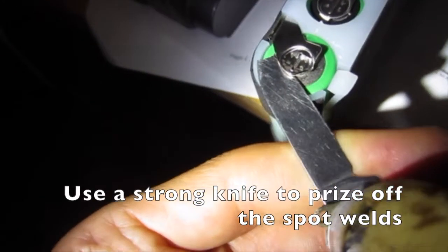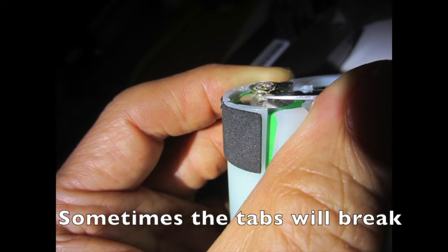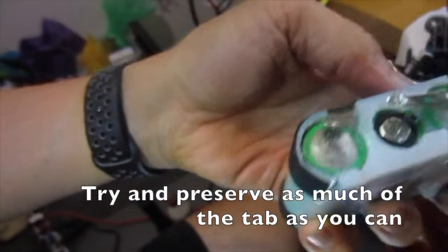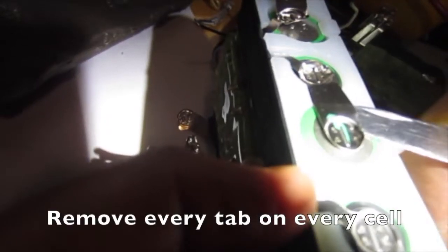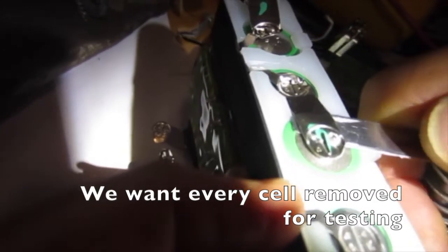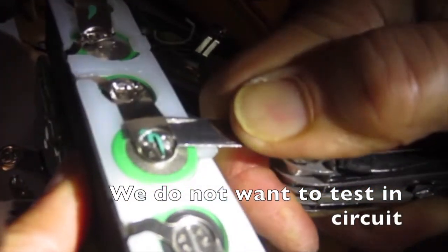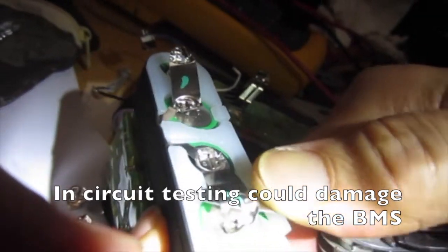Use a strong knife to prise off the spot welds. Sometimes the tabs will break, so try and preserve as much of the tab as you can. Remove every tab on every cell — we want every cell removed for testing. We do not want to test in circuit, as in-circuit testing could damage the BMS.